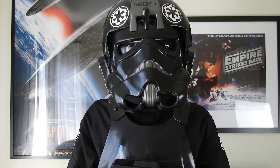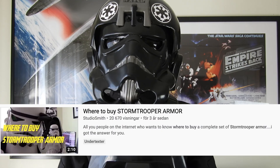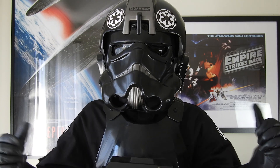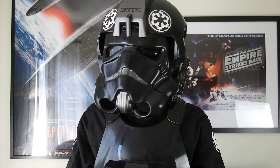I hope you enjoyed this review and found some answers to your questions. I may do an updated video on where to buy the suit as well, so let me know if you'd be interested in that. Also, if you want to be a TIE pilot and join the 501st Legion, you can get this suit and be approved within a day. I can join if I want, but I probably won't — it's not in my character.